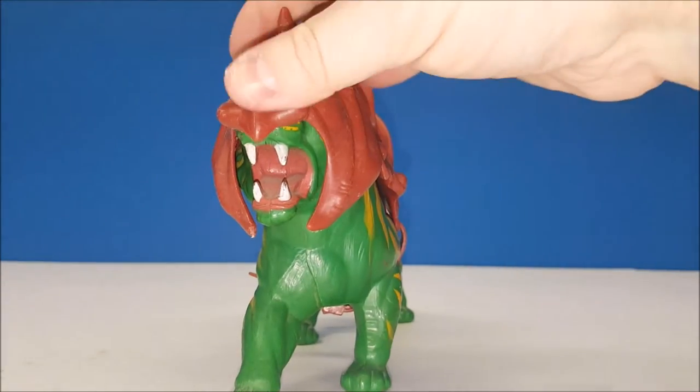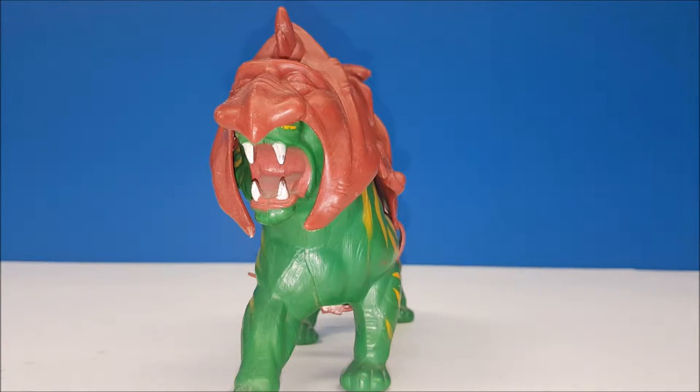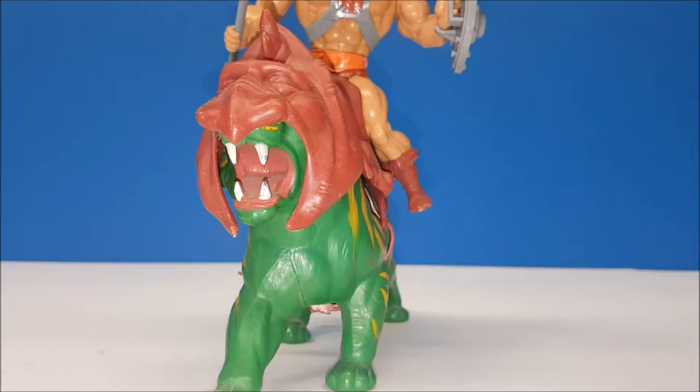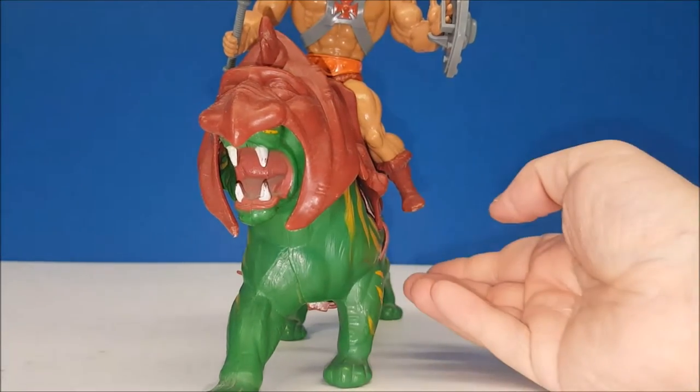And what was really cool is that He-Man, because of his squat pose, would fit right on the action figure. Pretty cool.